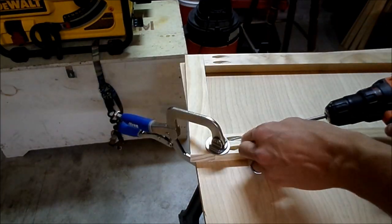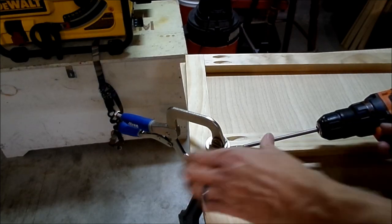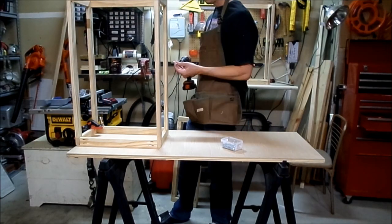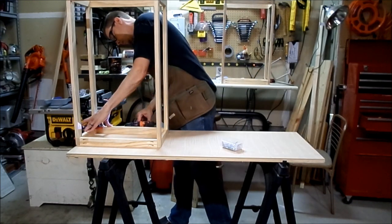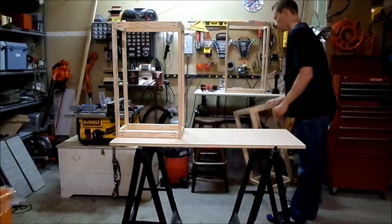For the frames, I used 1x2 pine with pocket holes to attach them together. I determined the frame size from the laundry bags that I used, then built three identical frames.